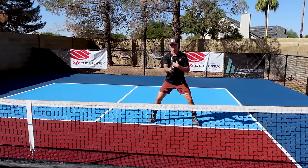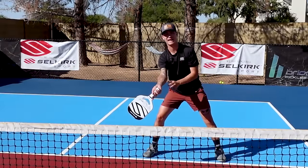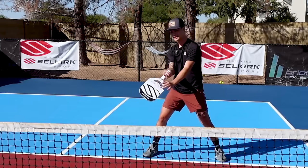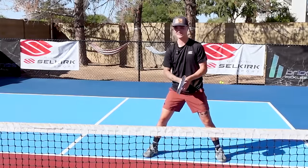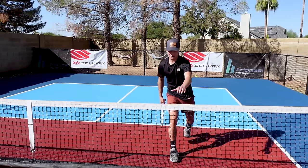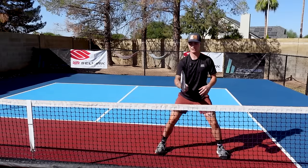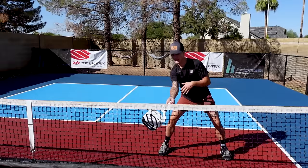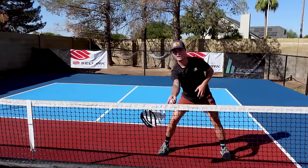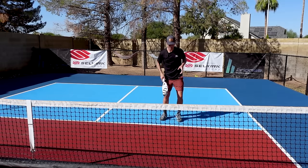From here, when I drop my paddle, notice my wrist is very relaxed and loose. That lets me drop my paddle head low and get my paddle underneath the ball so I can brush up. If this ball is at the tape of the net, I need to make sure that from my setup point to my right leg, I'm dropping my paddle head below the net so I can brush up on this ball.